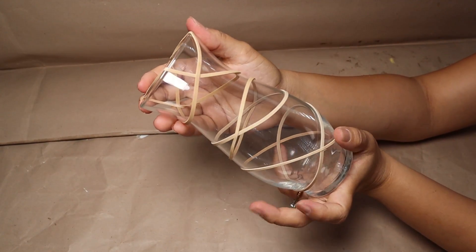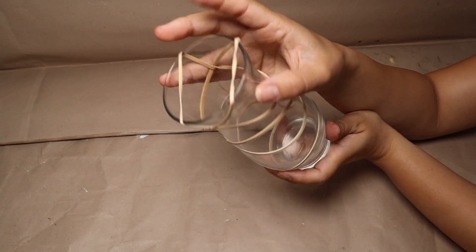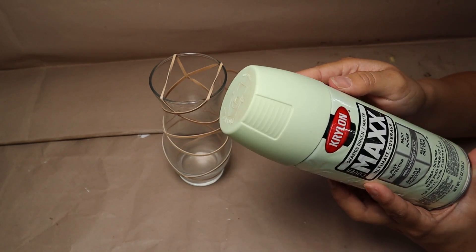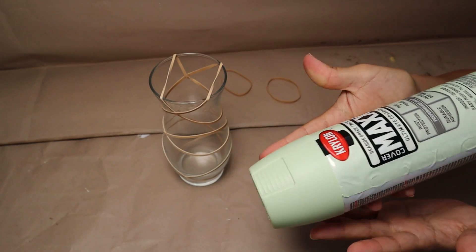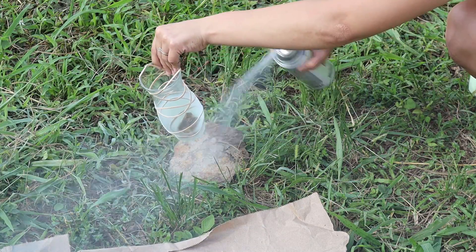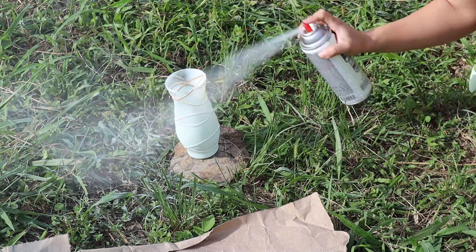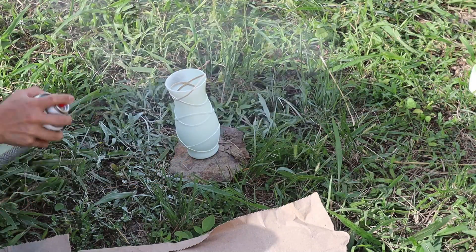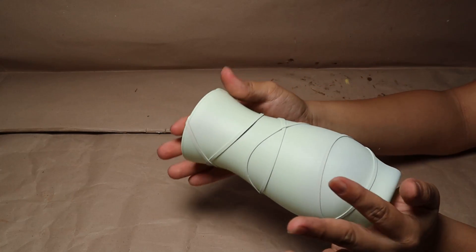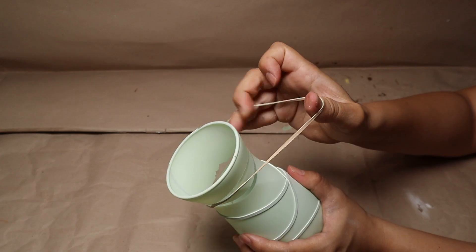I put about six rubber bands on this project and now I'm going to paint it. I'm using spray paint in a very light mint green color — it's beautiful. I went outside to spray paint it, then let it dry well. When painting outside, make sure you avoid painting the inside of the vase. Once the project is completely dry, go ahead and carefully remove all the rubber bands so you don't mess up the paint.